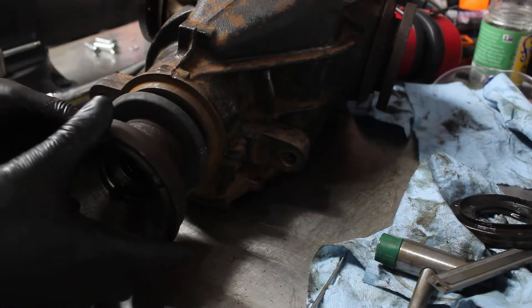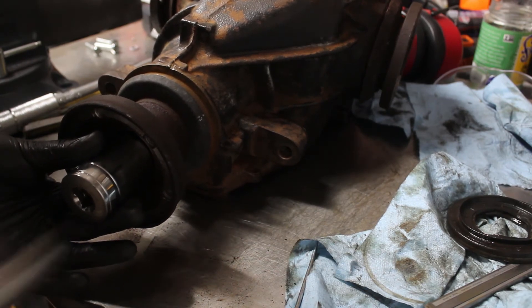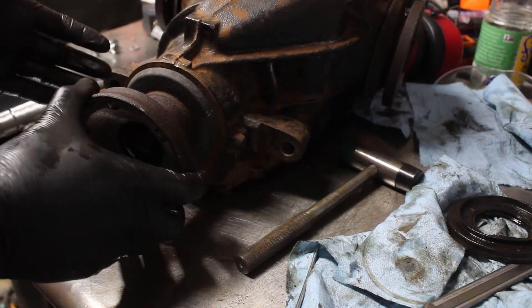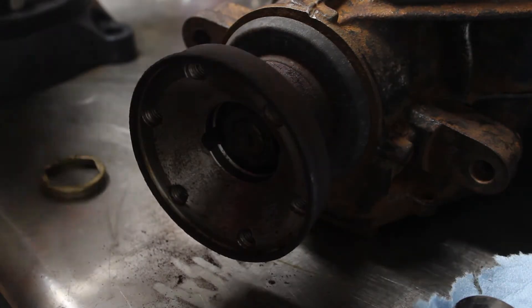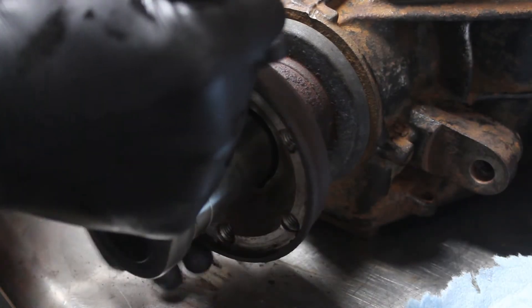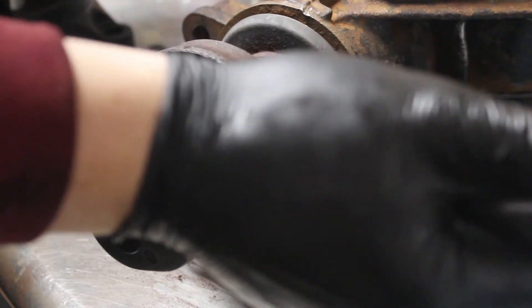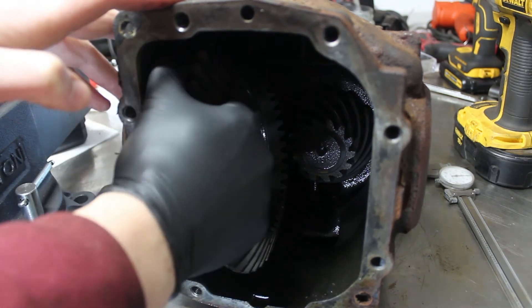Now I could put on the input flange from the other differential. After tapping it in place I was able to hear a concerning amount of play. The torque on this nut is important and most people keep track of its position when they take it off. However, I swapped input flanges and couldn't trust that they were both the same exact height. I referenced the footage for taking the nut off and did my best to get it about the same tightness. It's important to note that this nut does not actually control backlash — it controls preload on the pinion bearing and to some extent the wear pattern. There's a crush washer inside that you have to be careful not to compress too much.